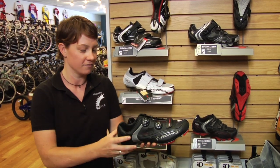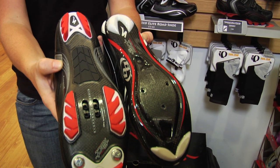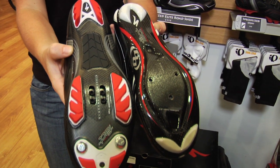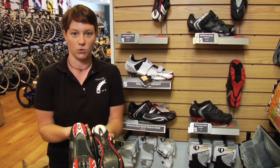Alright, now what kind of shoe should you get? There are two basic types of shoe: a mountain bike shoe and a road bike shoe. The two shoes typically parallel each other as they go up and get into higher quality. Your main difference is going to be in the sole.